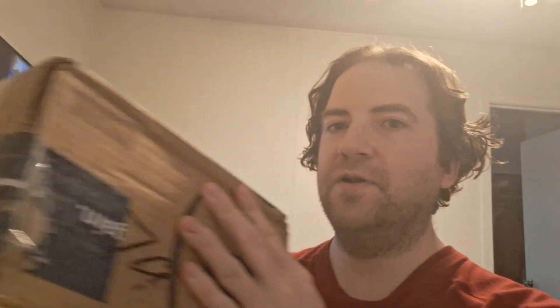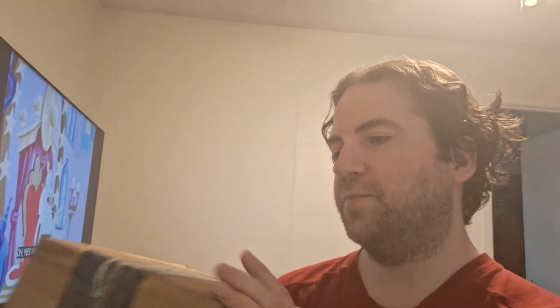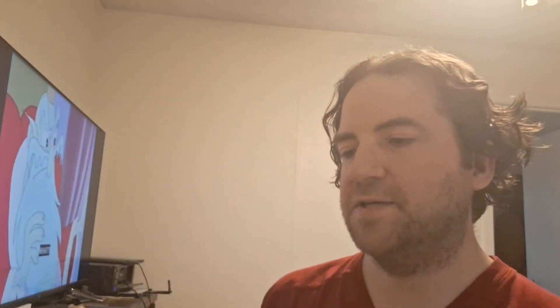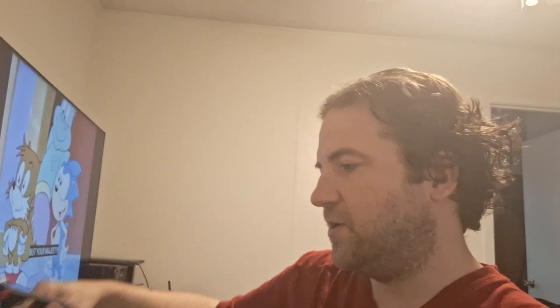Without further ado, our next box, which is a much bigger box. I have no idea what this one is either, but like I said I ordered 20 items, so we look forward to opening up each and every one of them. There's some tape over in this area here — this person used an old Amazon box it looks like, so we'll cut through the tape here.